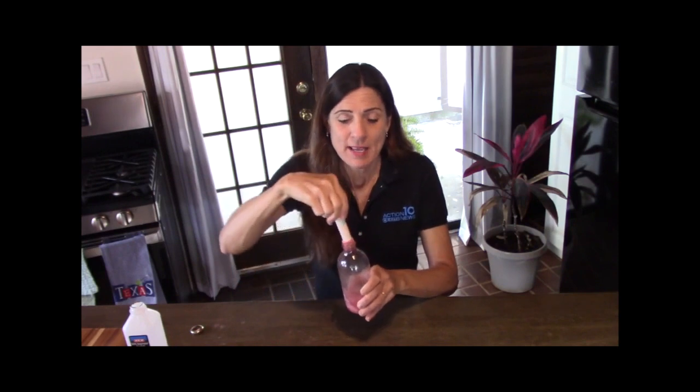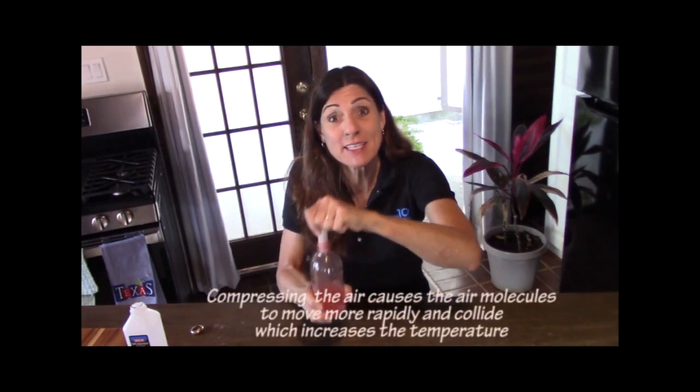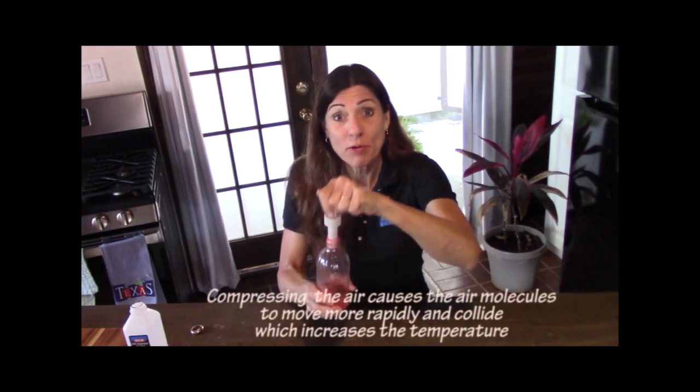We've got our mini atmosphere right here — we've got water, water vapor, and our condensation nuclei in the bottle. Now, in order to get those droplets to form, we have to cool down the bottle. The quickest and easiest way is to change the air pressure in the bottle. I'm going to use this little pump to compress the air inside the bottle, causing higher pressure.